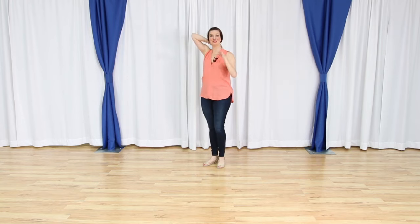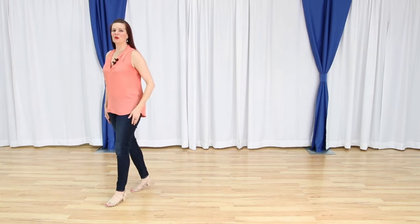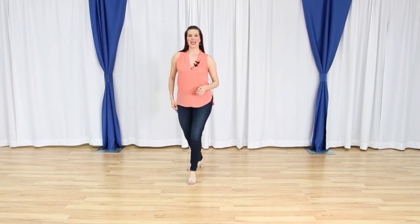One of the things I wanted to do for this line dance was create a little bit of space where you could have some freedom and movement if you wanted to try some styling. So let's do that again. Right foot is free. We have one, two, three, four. We rock five and six, back seven, eight.